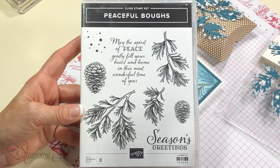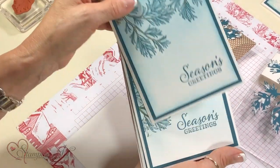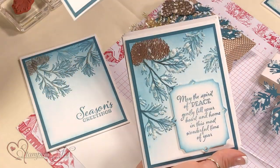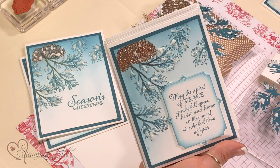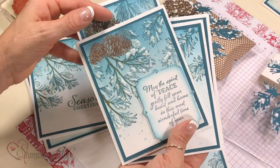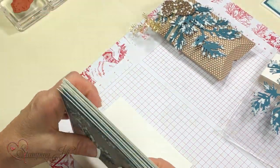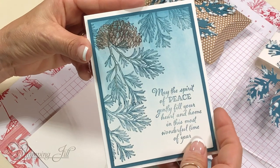You can stop at any point — this one here would be my simple card. Then if you crank it up a notch you're gonna have puff paint and ice glitter. Crank it up a little more and you incorporate the Big Shot or die cut machine, and I also embossed the pine cone. You can stop at any point depending how much time you want to put in on your Christmas card.